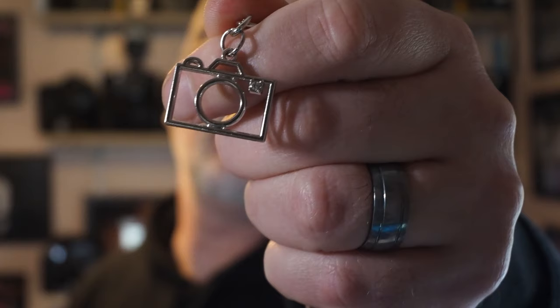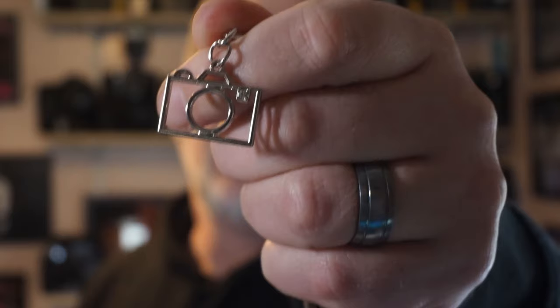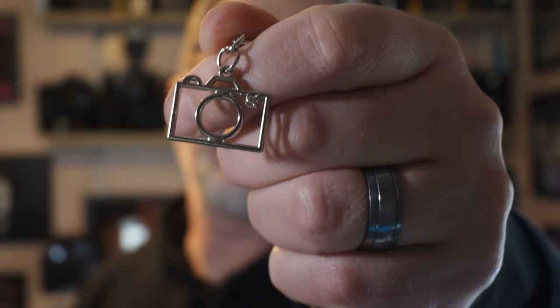The first one was a little stocking filler but I do like it a lot. There we go, that should be in focus now. It's a little camera key ring that our youngest daughter bought for me. You'll notice in the place of the flash it's even got a little crystal. So that's the first one and I really do like it — it's on my keys and I'm glad it's on my keys.